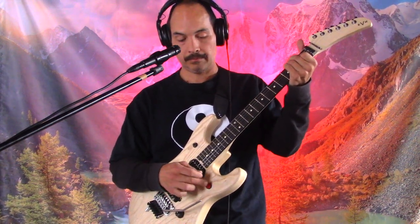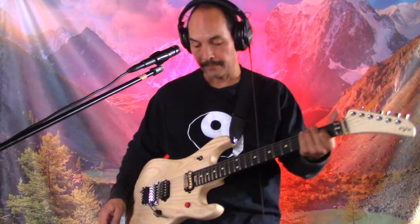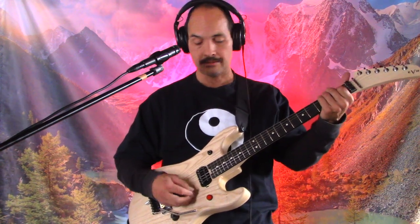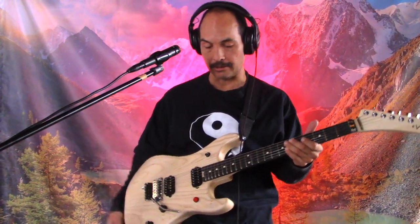It's a natural ash body — it doesn't have any paint on it. I really like that too, I never had a guitar like that, just natural. Damn chords get in the way — the wah pedal right here.